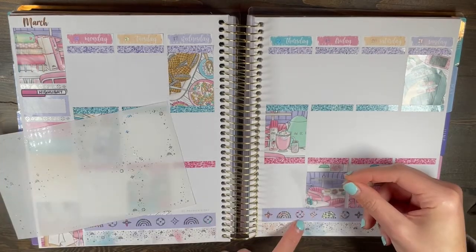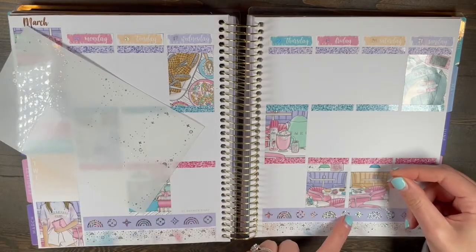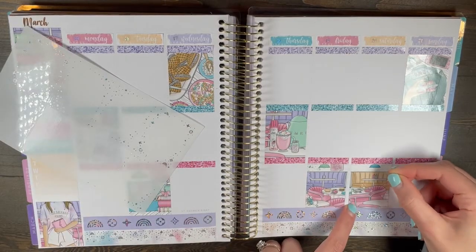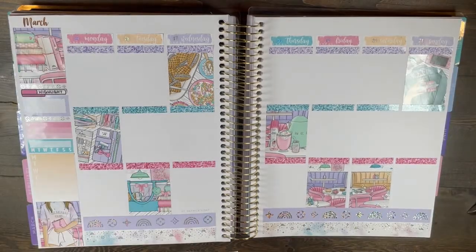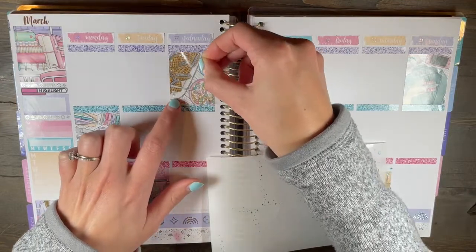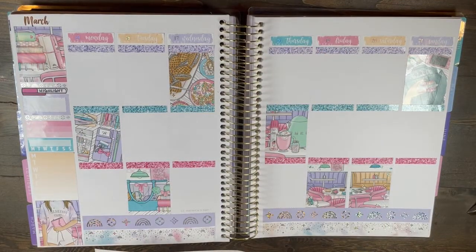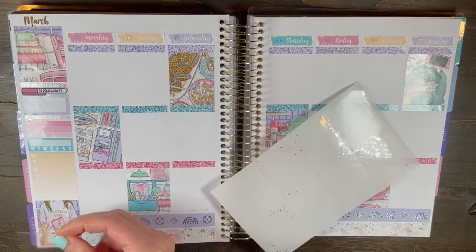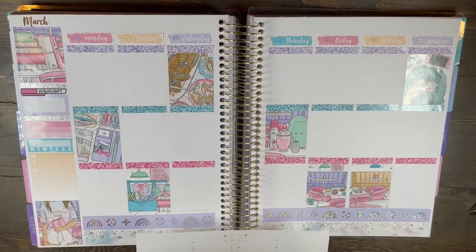I'm laying down the overlays here, and again, I never do it on full boxes either — it's very rare. Sometimes I'll do like one for my sidebar. So this was like a very sparkly spread, and I really, really loved it. The rainbow Luxe pattern — it's just one of those foils that if I didn't use it with this kit, I honestly don't know which kit I would use it with.